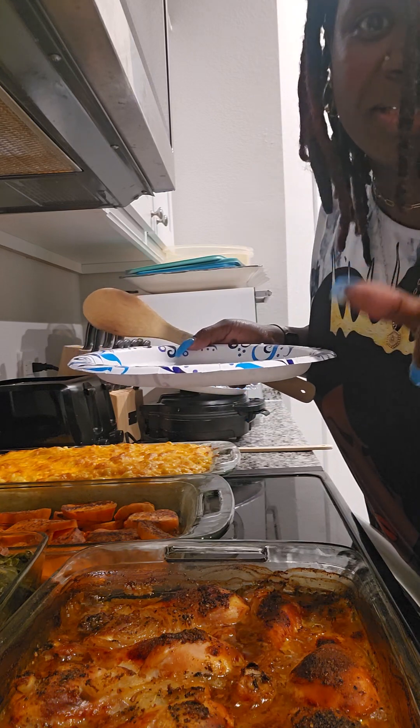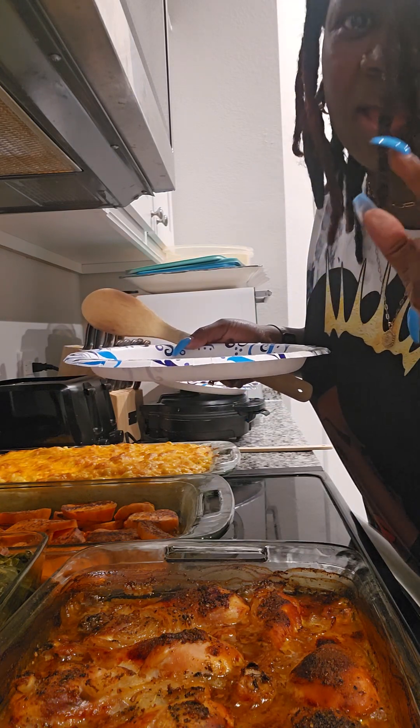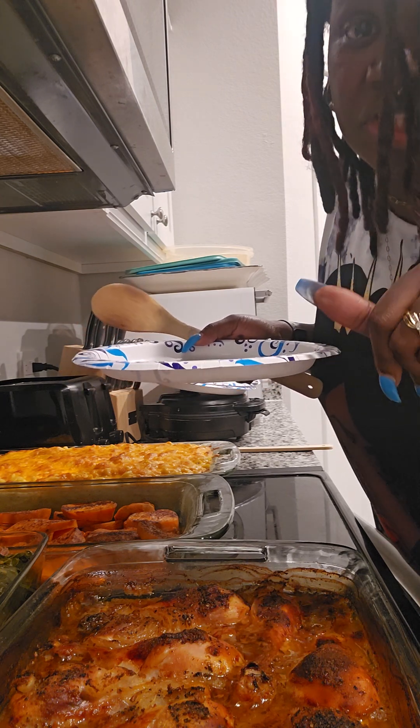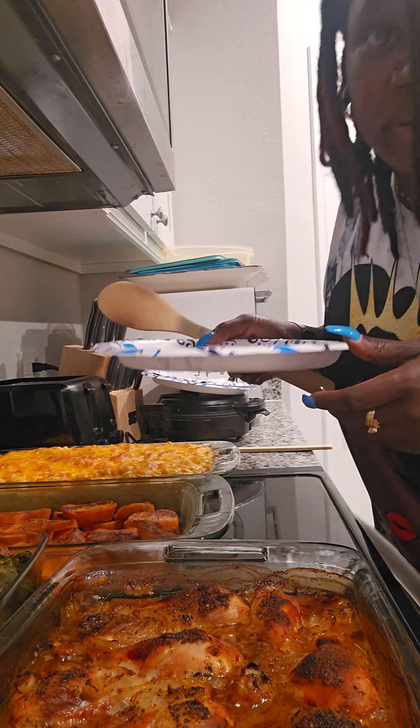Hey y'all! Come plate my step kids' plate with me at 12:15 a.m. I just finished cooking and these babies are hungry, okay.